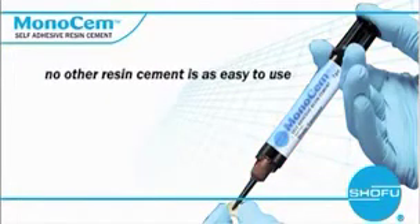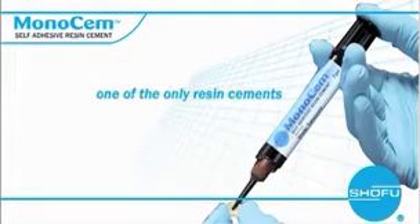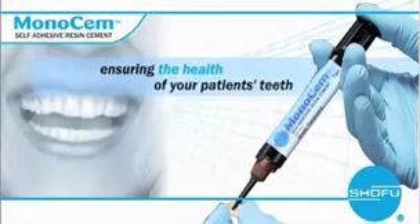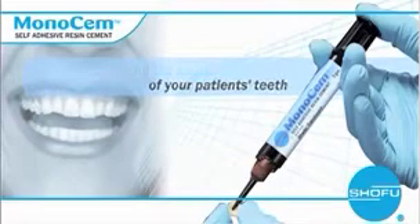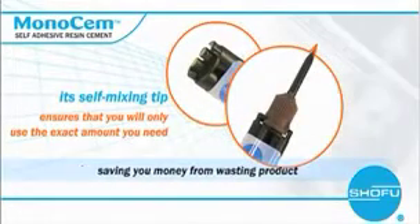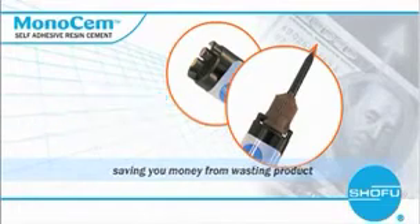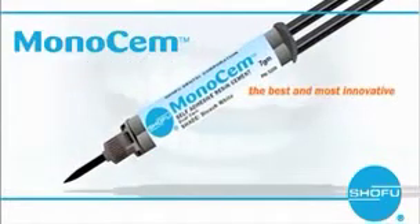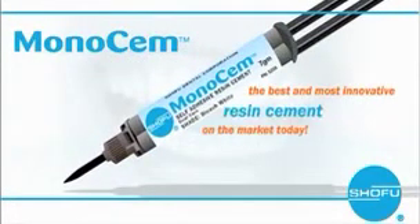Shou Fu's Monosem is one of the only resin cements on the market that actually releases fluoride, ensuring the health of your patient's teeth continuously for years to come. Its self-mixing tip ensures that you'll only use the exact amount you need, saving you money from wasting product. No etching or bonding means big-time savings. For any crown, inlay, bridge, onlay, or post, Shou Fu's Monosem is the best and most innovative resin cement on the market today.